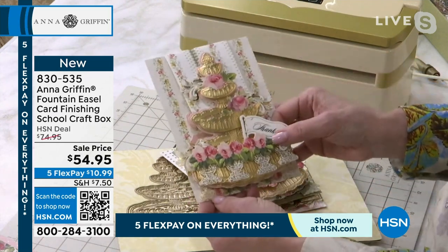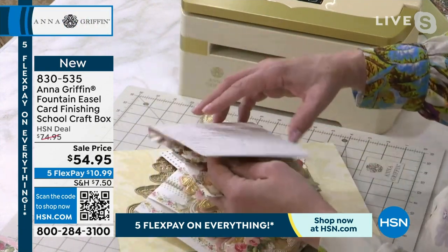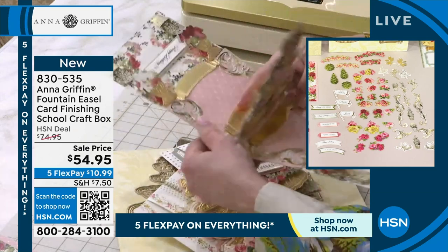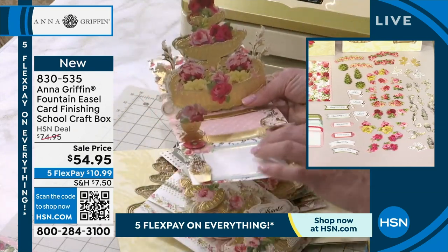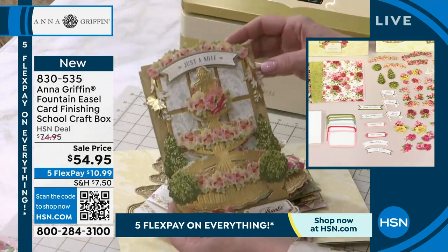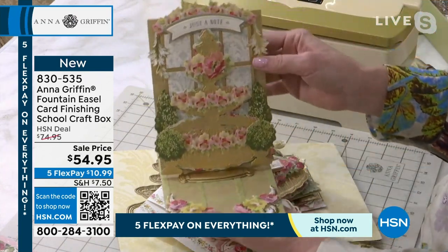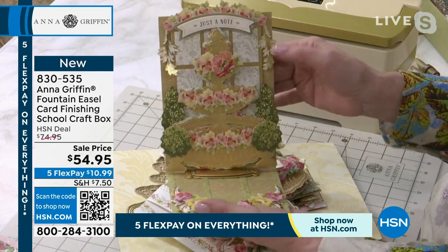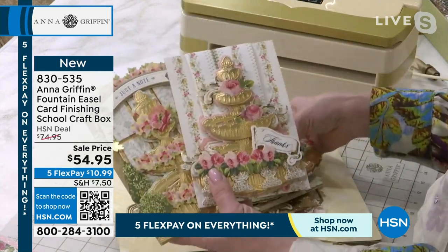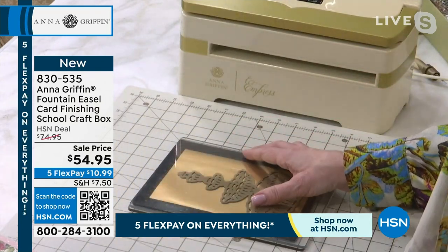You learn a different technique or skill that you can take away and use in all of your crafting, not just in this one class. And look at this — a 360-degree fountain that even has little topiaries that pop up. There are just so many ways of paper crafting that you wouldn't know just by looking at samples. This is really a master class — step by step. You can pause, you can go back, and there's a PDF of written instructions for each one of these projects.